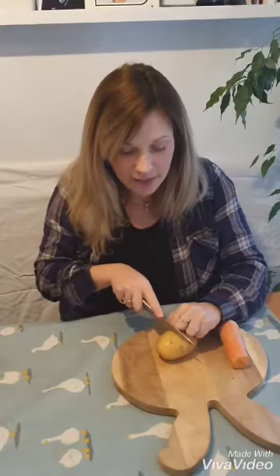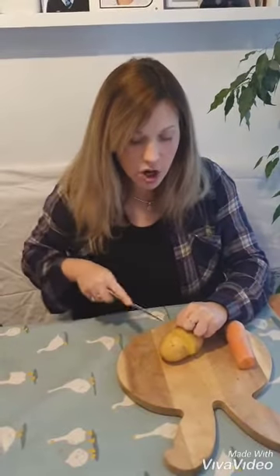I've got my potato and my carrot, a knife and a chopping board. I'm going to use a knuckle cut to protect my fingers. Hold the potato still and chop - so I've cut it in half like this.